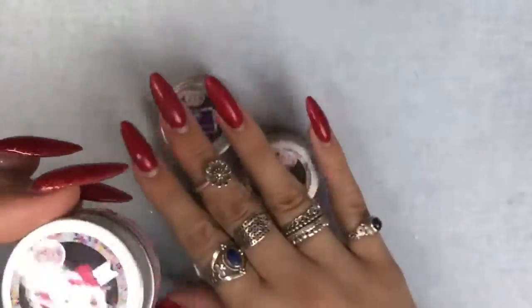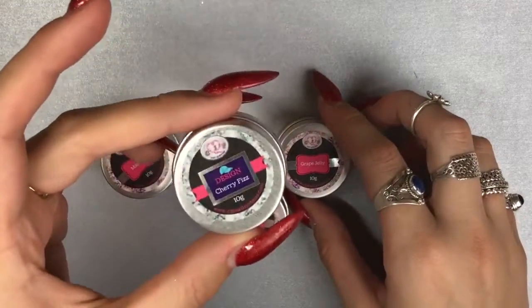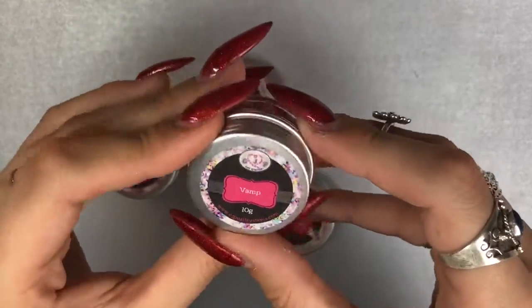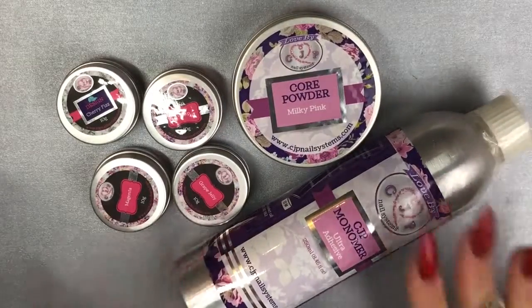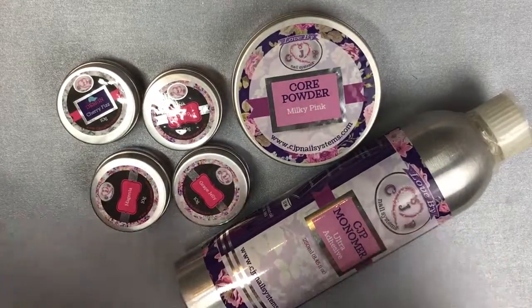I got magenta which is a hot pink, cherry fizz which is the design powder, grape jelly, and lastly vamp. The other three that aren't the design powder are strength powders, so you can use them on their own without capping. That's everything in the haul — it's a pretty small haul, but I thought I would swatch all the colors for you.